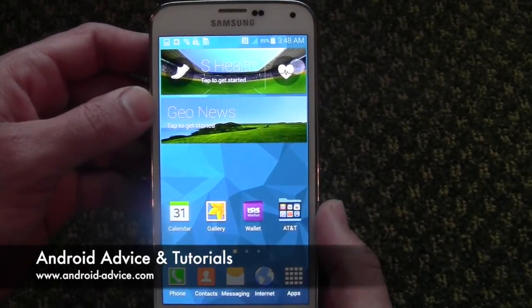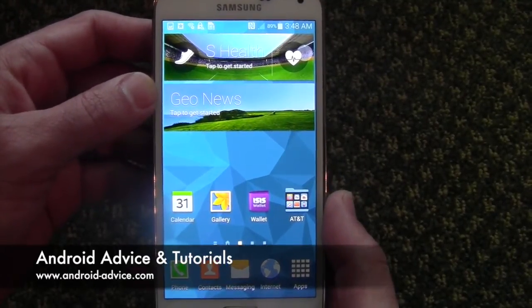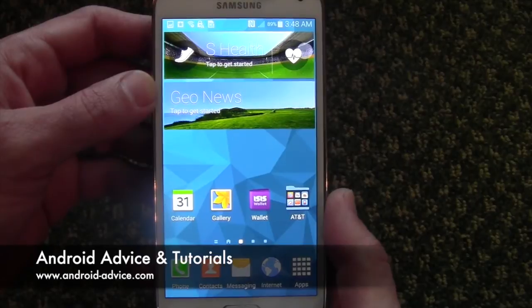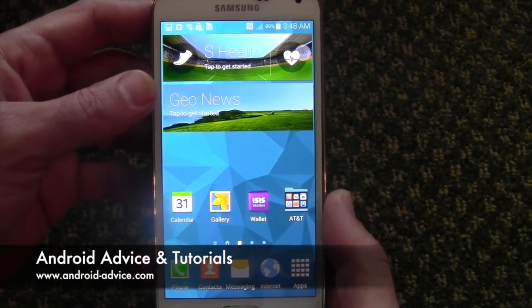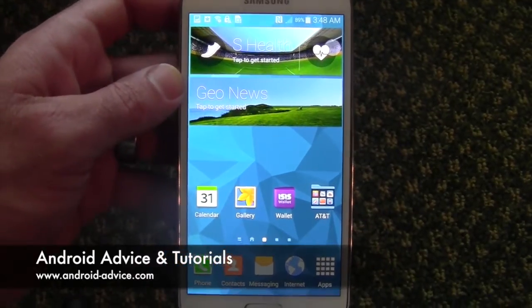If you have any questions about screenshots or are having any issues, let us know in the comments of this video. Otherwise, visit us at androidadvice.com and let us know what you think. Thanks for watching.